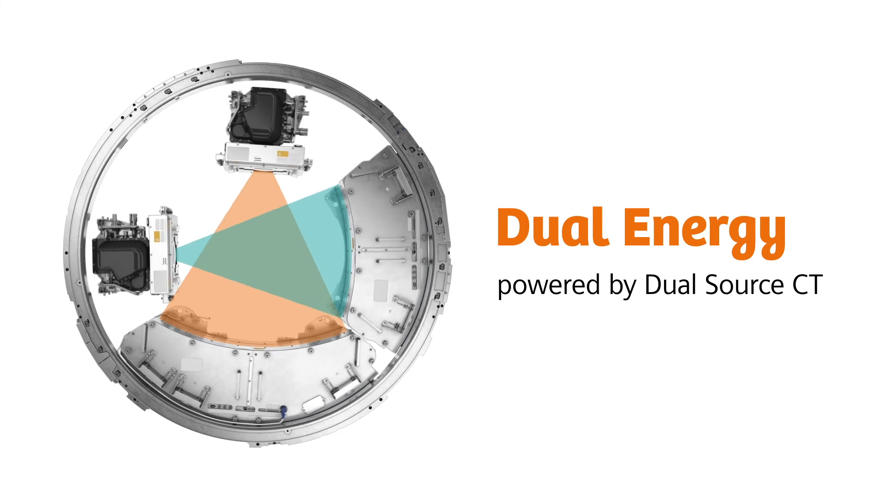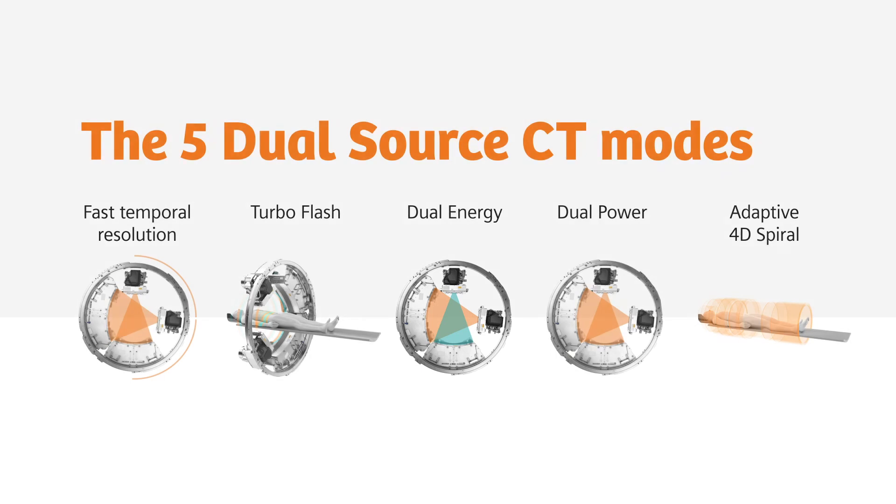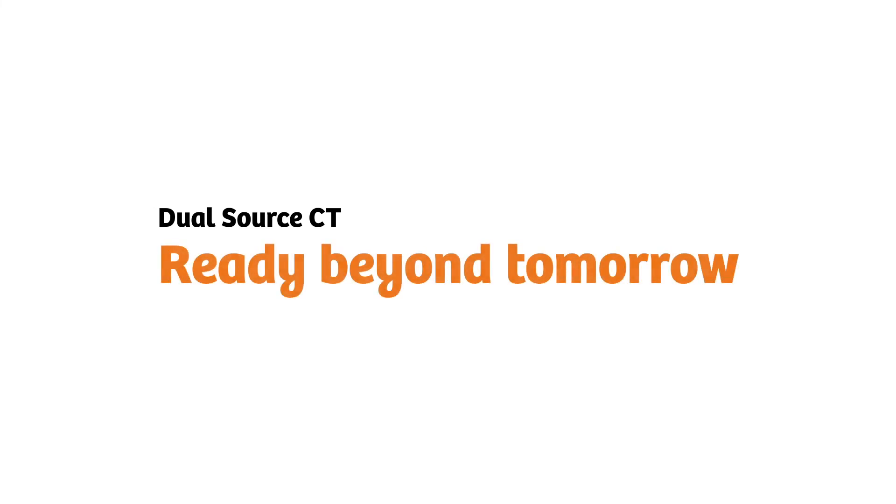Dual Energy, powered by Dual Source CT. Part of our unmatched scan modes. Dual Source CT — ready beyond tomorrow.